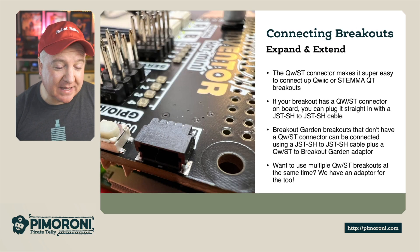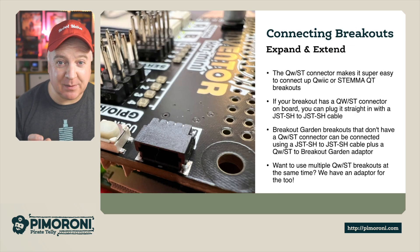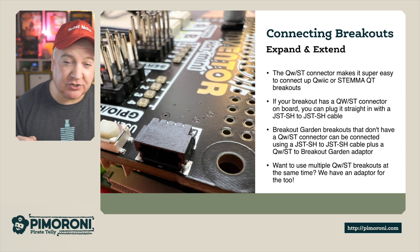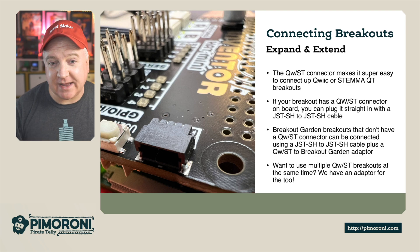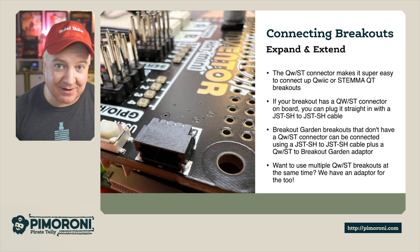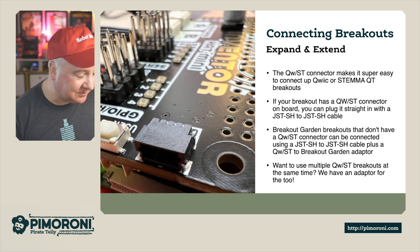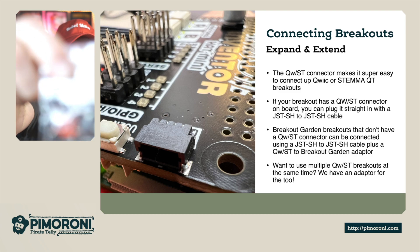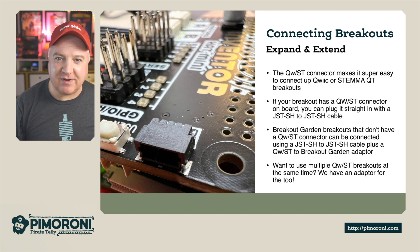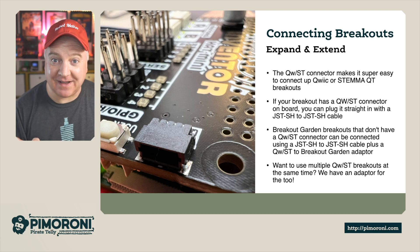The STEMMA QT connector makes it super easy to connect STEMMA QT breakouts. If your board has a STEMMA QT connector, you can just use the JST to JST cable to connect it. And if your breakout board doesn't have the STEMMA QT connector, you can use a JST to JST cable plus a STEMMA QT to breakout garden adapter. There are also handy Sparkfun multi-ports that let you connect three additional things with one cable.